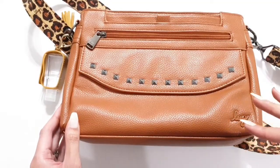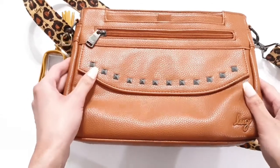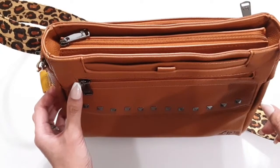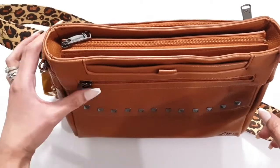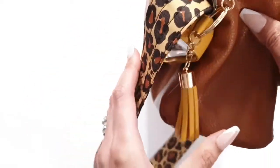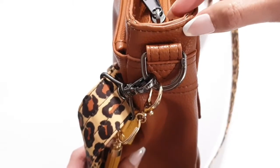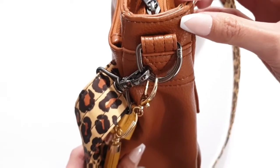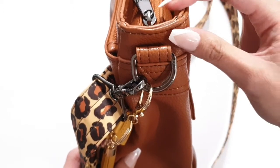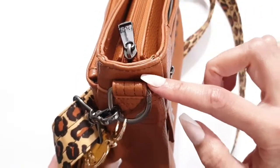Now moving on to my concerns — this is actually my second VL Pacer because the first one that came was defective. One of the problems it had was the stitching on the side: under every stitch loop the polyurethane had pulled and started peeling.